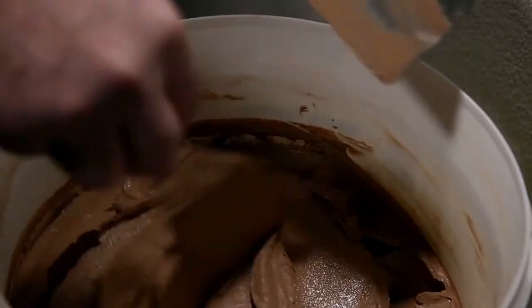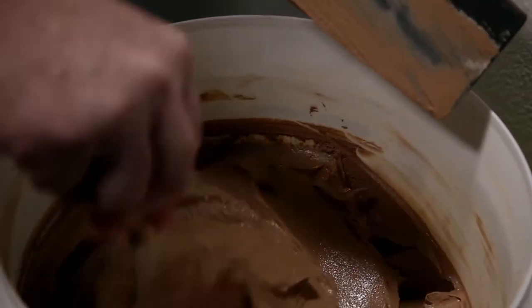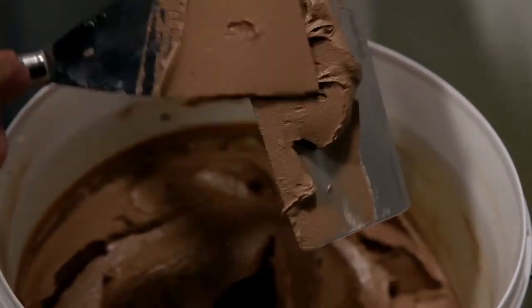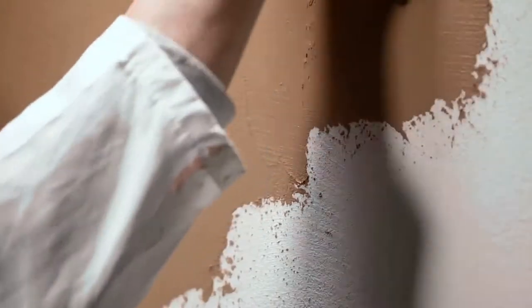Thanks to its content of magnesium slaked lime, which gives it structure and resistance, Epoca Marmo has an exceptional workability that will allow you to realize particularly distinct effects without compromising its peculiar abrasion and wear resistance.